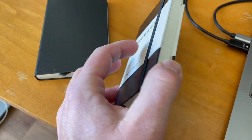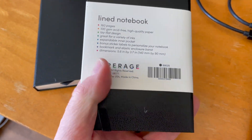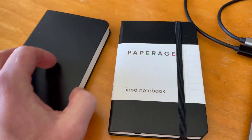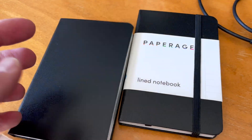We've chosen these smaller versions, and there's actually two included inside this packaging. You can see they are 5.6 inches by 3.7 inches. These are also the lined version, so as you can see, we have lined pages.